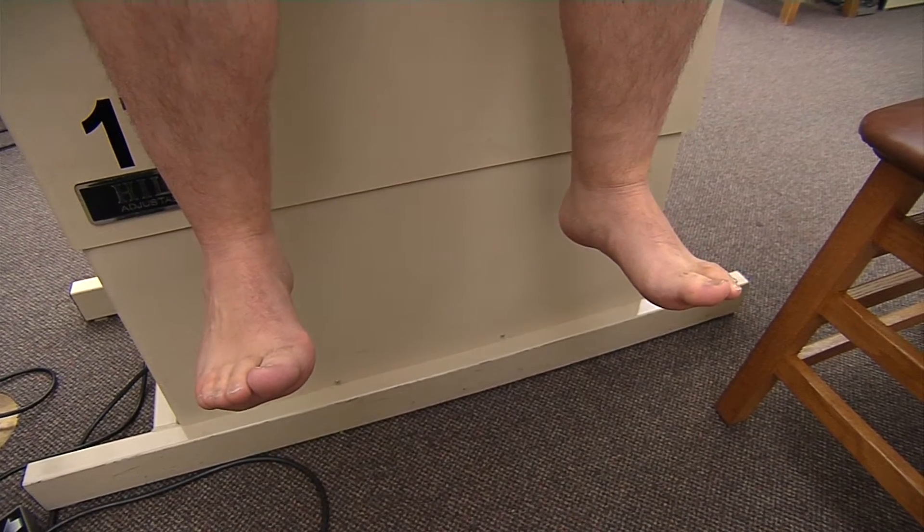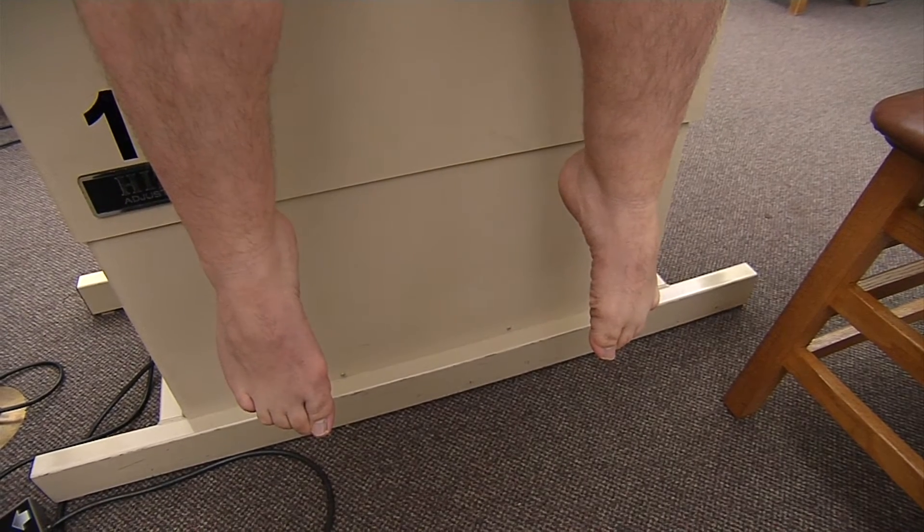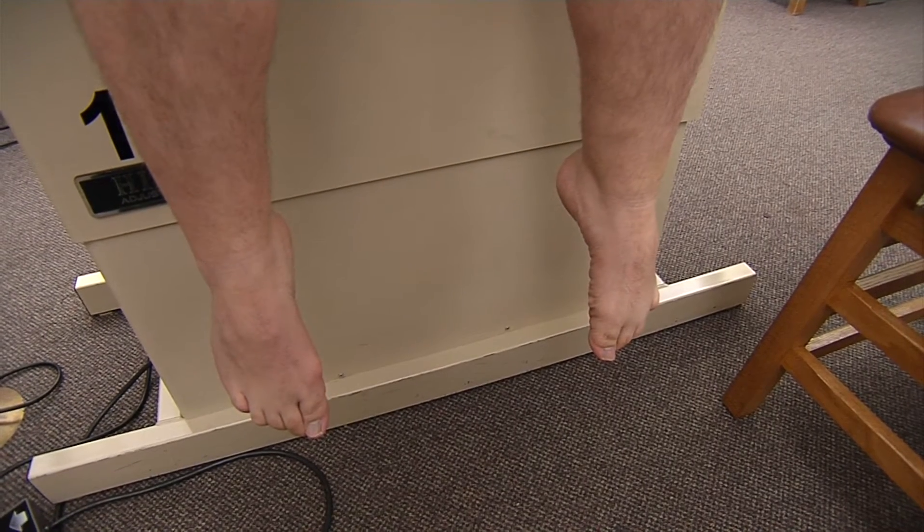Next I'm going to have Duncan point his toes to the ground as far as he can go, which is our plantar flexion, and this is testing our gastrocnemius as well as our soleus.